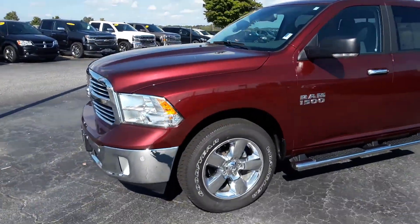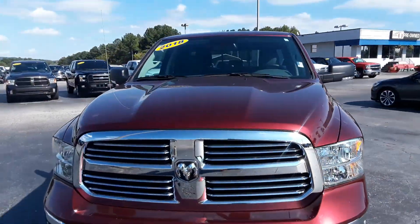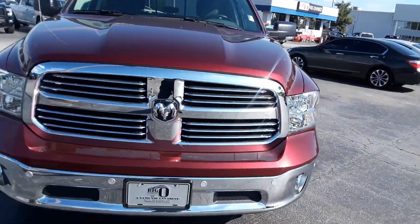How you doing Mr. Christopher, this is Jonah at Big O. I got a way better option for you man. This is a Bighorn, so I got a good bit more equipment on it.